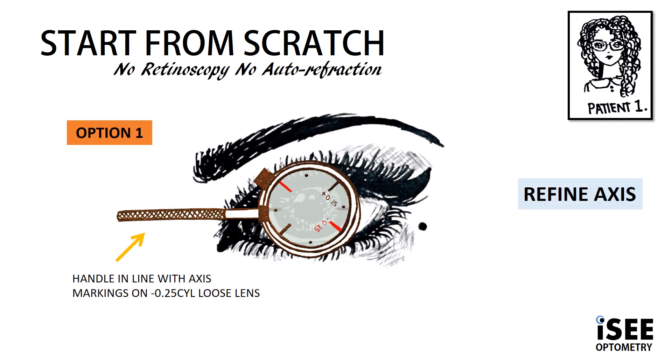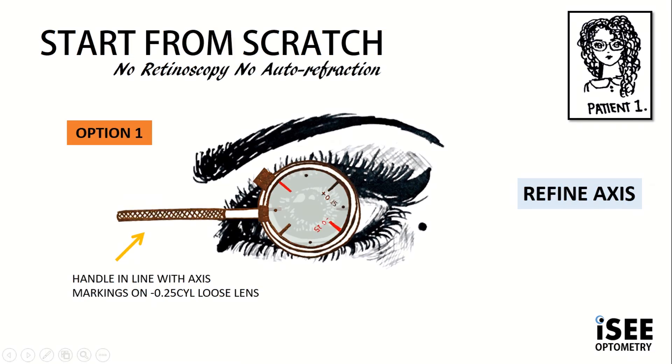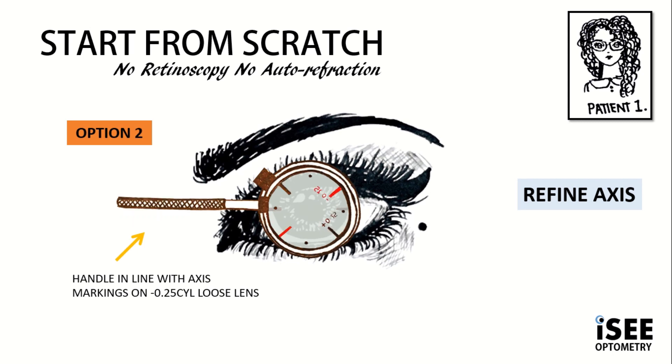Still following our rules from before, we first start off with refining the axis. To do this, we align the handle at 180 and flip to provide the patient with two options. Remember, we must follow the red, which is the minus. In this image, we follow the red marking closest to the handle, taking us away from the 180. With option two, the JCC handle is still aligned at 180, but flipped, so the red marking closest to the handle is taking us closer to the 180. In most cases, you need to show the patient the options several times — is it rounder with option one or option two?